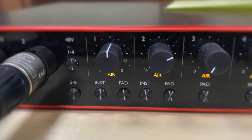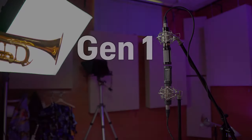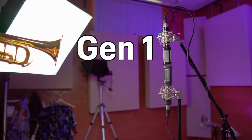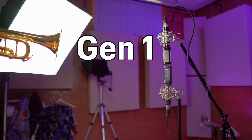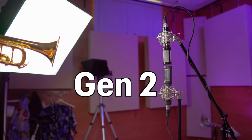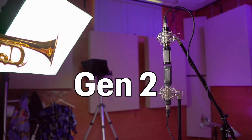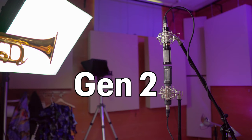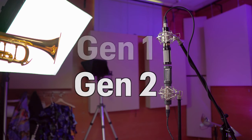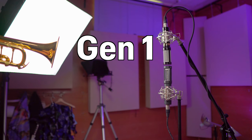Here, you can see the difference in my gain settings to match the two microphones.